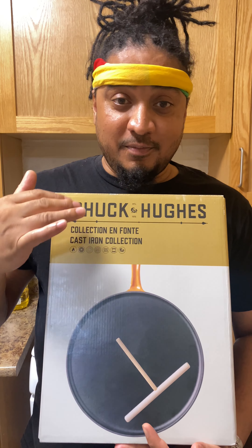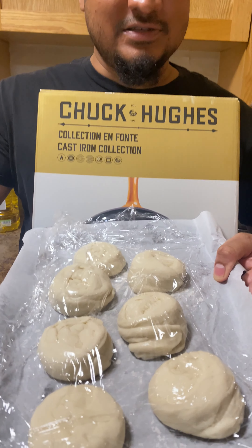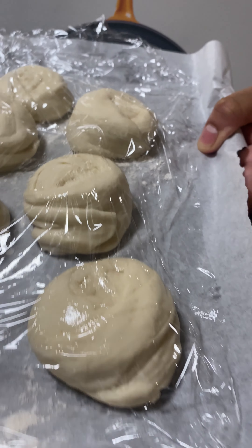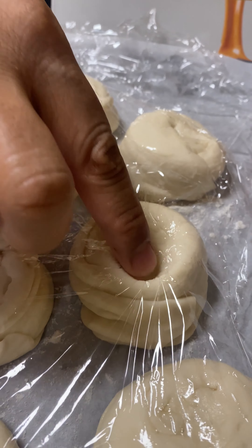I will not be making crepes on this pan today — I want to make some oil roti. You can see right here, this is my oil roti. This is Guyanese oil roti. See, it's poofing — nice and soft. Look how soft that is!